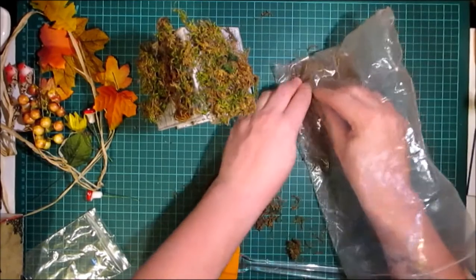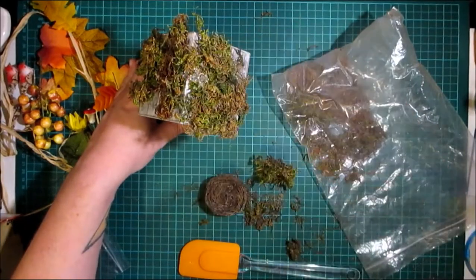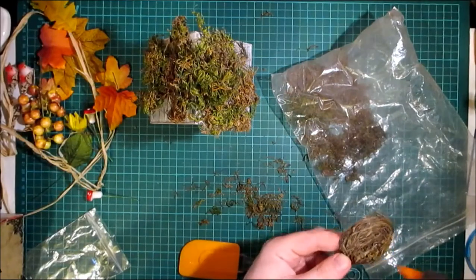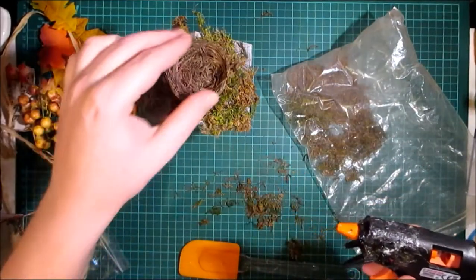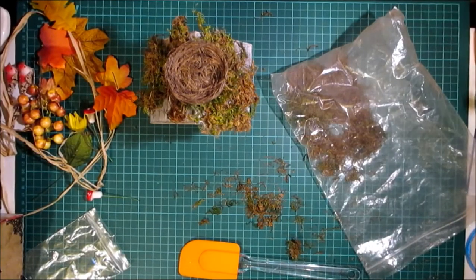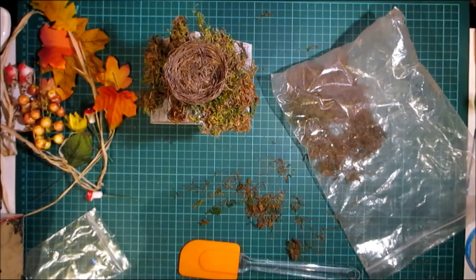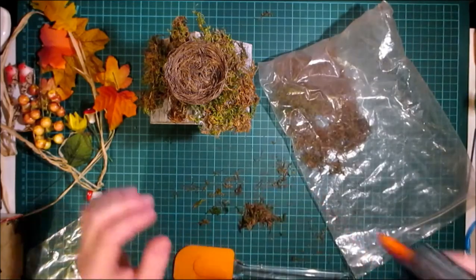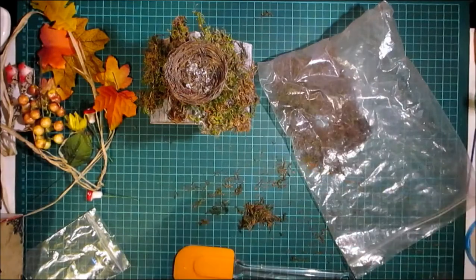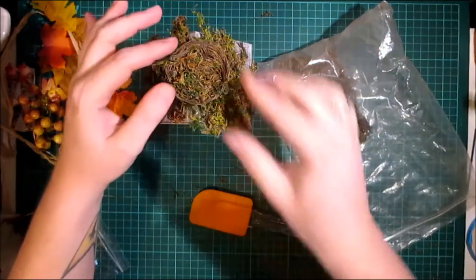I do want to have slightly more bulk under this bird's nest, so I'm just going to pile a whole heap of hot glue there and put a bigger piece of moss so the nest sits more or less straight. I'll add some hot glue on this mini bird nest — I got it in the spring from my craft store. I'm going to put some moss on the inside of that, just a touch of hot glue inside, and fill it up so it doesn't look too obvious.